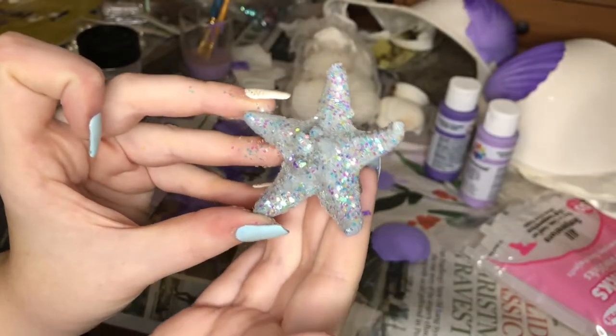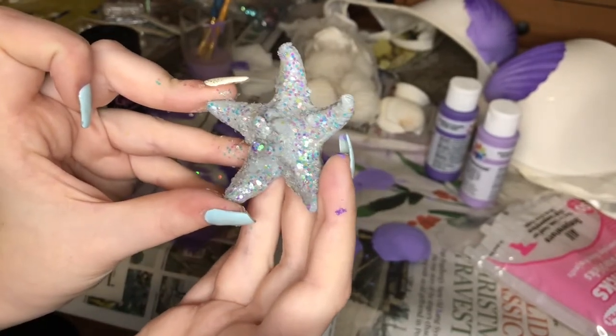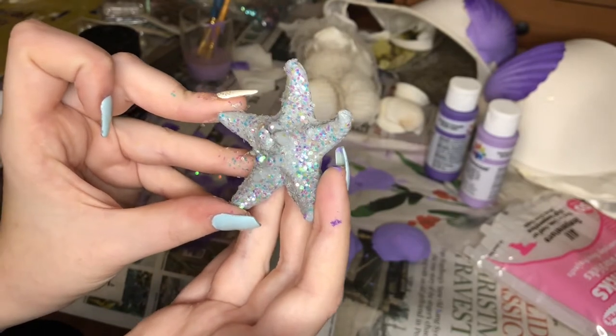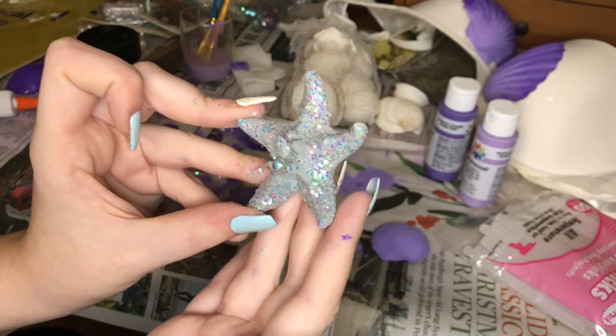Here is the starfish with the glitter on it. I'm not sure I'm too happy with it — I feel like the glitter is a little bit too subtle, but also it's kind of too much to add any more glitter on top. I'm just hoping it shows really well in photos and such.